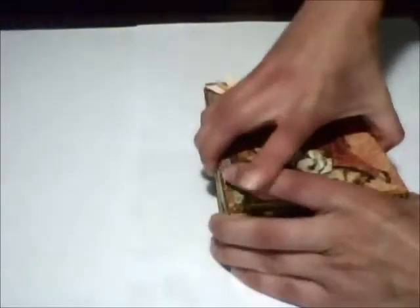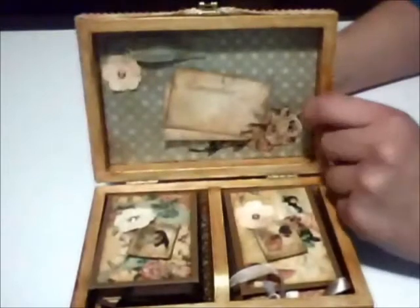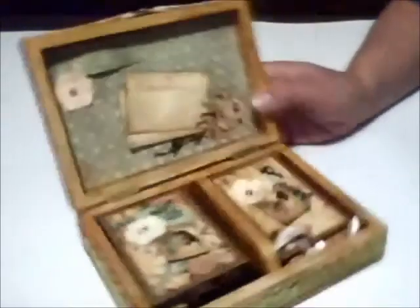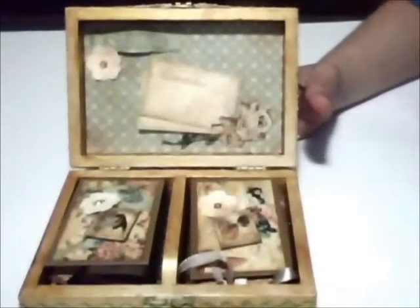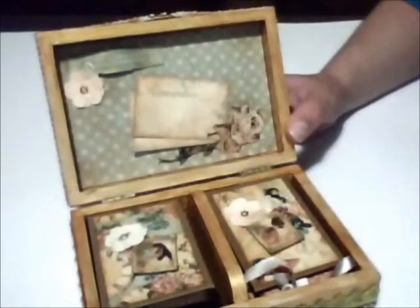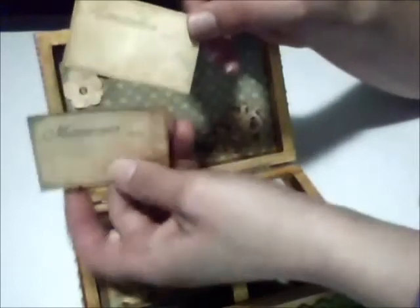Inside the box, I applied gold alcohol ink and added paper from the collection. Then I die-cut a title that reads 'Style is a simple way of saying complicated things' — I love this quote, it's really nice. I also made a small flower and cut the tags from the collection that say 'Remember' and 'Memories.'